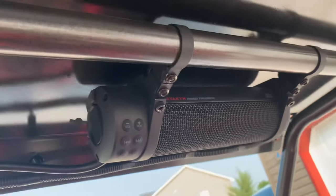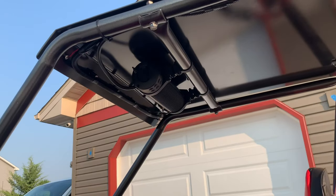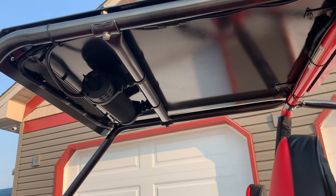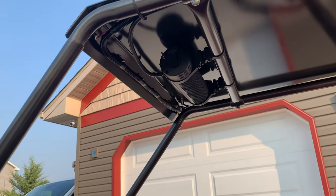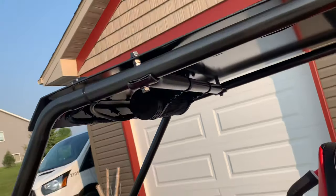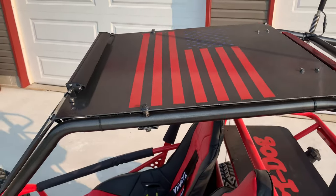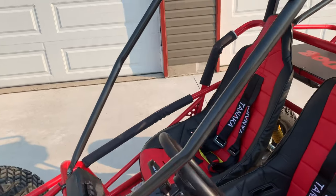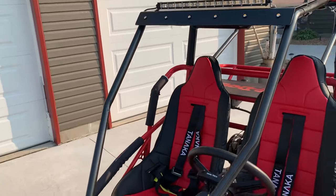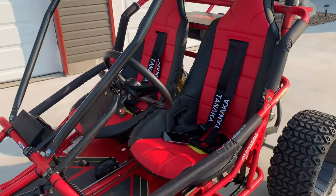The MTX Road Thunder is actually designed for a motorcycle, but it fits right on the stock bar of the go-kart — worked out really well. It's really loud; you can hear it over the engine. The top I custom-made out of steel, and I'm planning to put a Lexan windshield on it in the wintertime for cruising around.